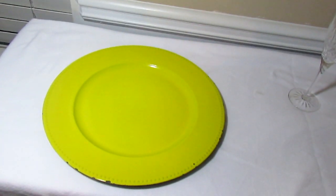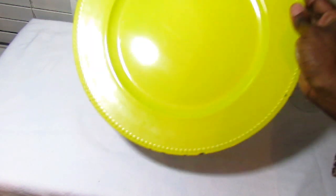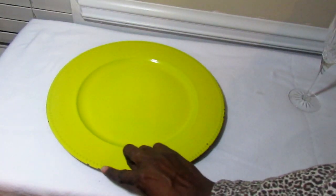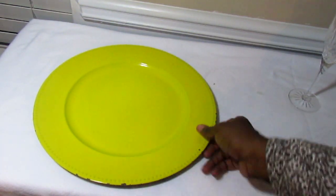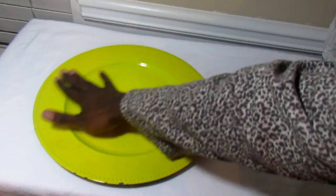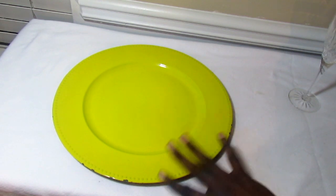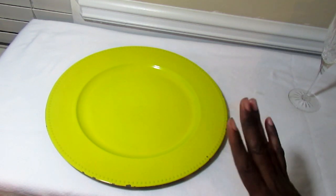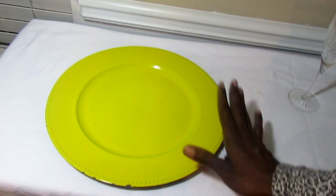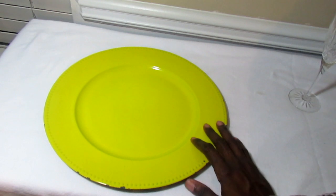These beautiful canary yellow chargers have been like my ride-or-die chargers. They're kind of chipping here along the edges so I really need to get some spray paint to touch them up. The great thing is these chargers are very inexpensive — they came from Garden Ridge. I love this color because it is very spring and summer-like, bright, and you can use it for so many different pairings.